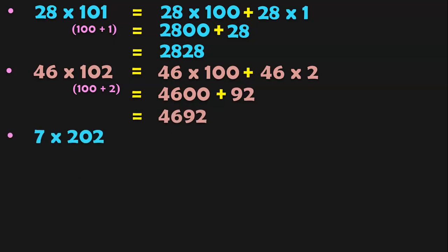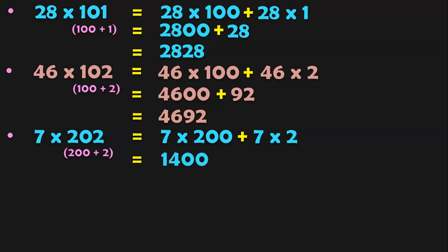7 into 202. 202 is closer to 200, which is a multiple of 10. So 202 can be written as 200 plus 2, giving us 7 into 200 plus 7 into 2. 7 into 200: first multiply 7 into 2 to get 14, followed by two zeros. Next, 7 into 2 is 14. When you add these two, you get the answer 1,414.